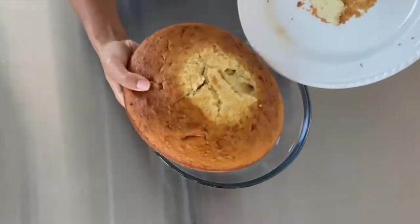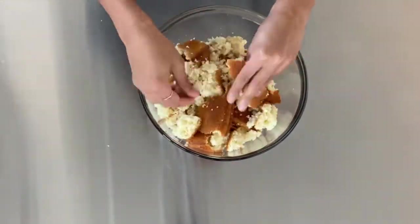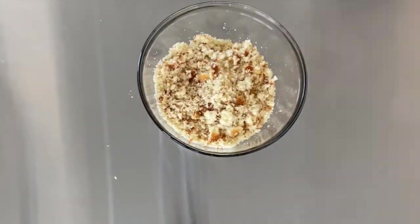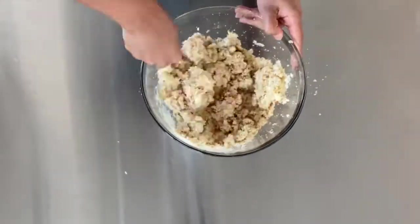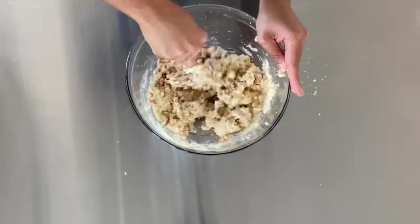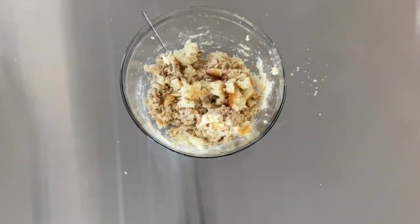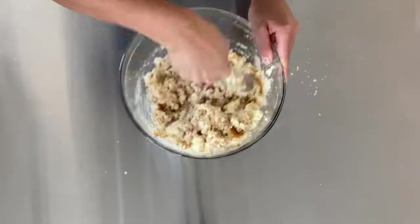This is the fun part — take your cooled cake and crumble it up. I first took half the cake, crumbled it in a bowl, and added half the icing to check consistency. By the end I used both pieces of cake and one full container of icing. You can toss in chocolate chips or sprinkles here if you'd like. The key is to get a clay or play-doh type of consistency.